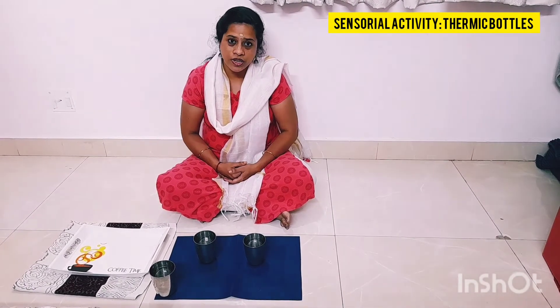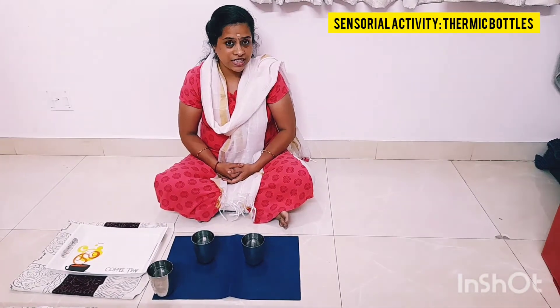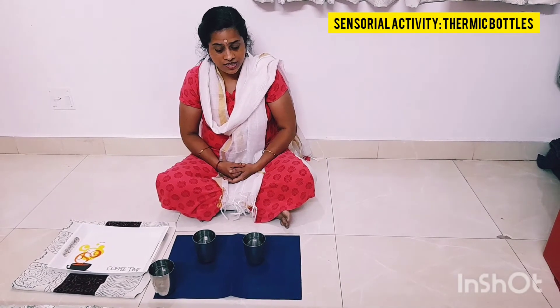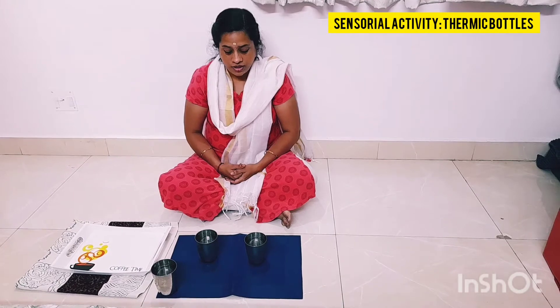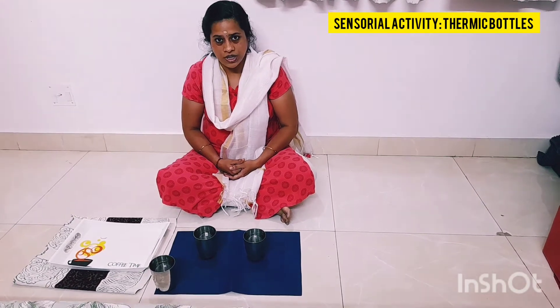After this, we will invite the child and ask him whether he would like to do this activity. If the child says yes, then the child will continue this activity. If not, then we will show them how to wind up this activity.